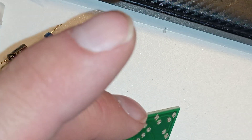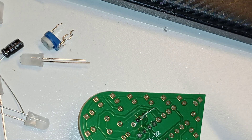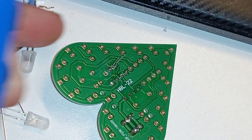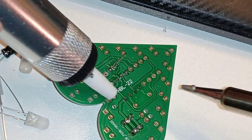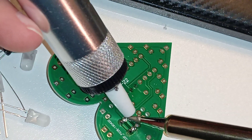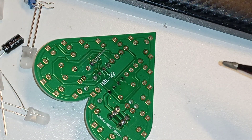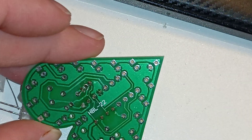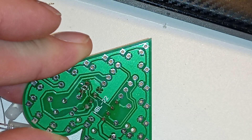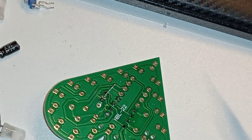I just ruin things. Let me get the solder sucker and try that out. I heat it up and suck it out — OK, that worked. Yeah, this sucks.